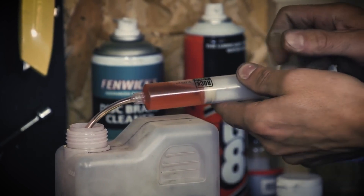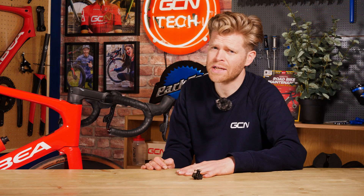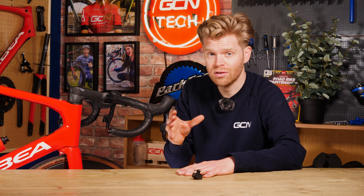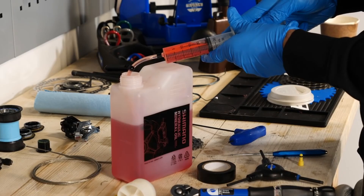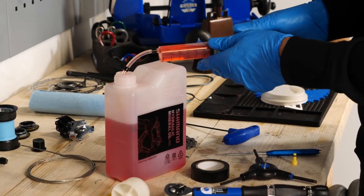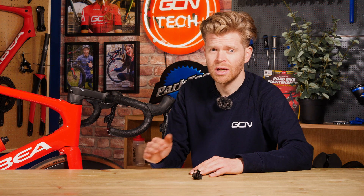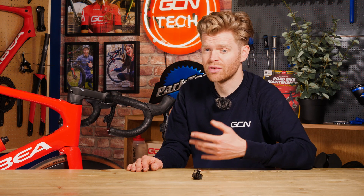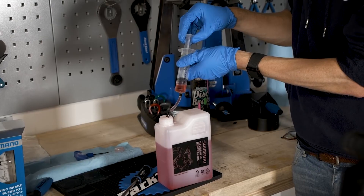DOT fluid must meet strict standards set out by the Department of Transportation, or DOT — hence the name. Most of these center around maintaining brake performance in a range of temperatures, specifically the minimum boiling point of that brake fluid, and manufacturers have to adhere to this. Mineral oil, on the other hand, is not governed by any safety standards, and so the exact makeup and composition of it can vary a lot. However, big brands like Shimano have invested huge amounts of time, money, and research into refining their mineral oil to make it as good and as fit for purpose as possible.